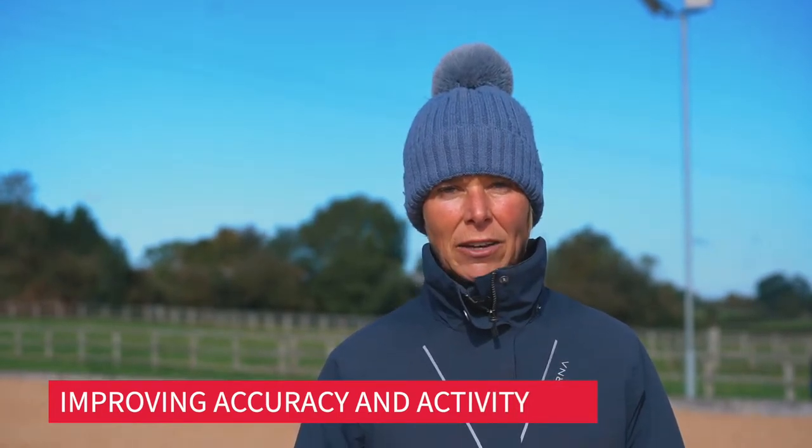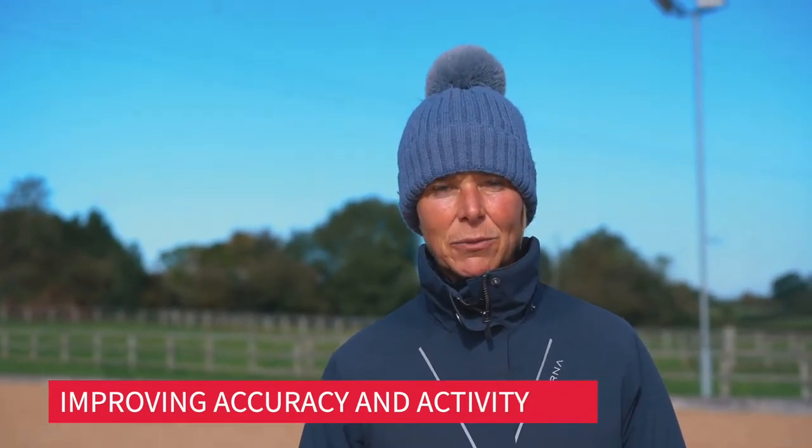Hi, my name is Caroline Moore. I'm one of British Eventing's Youth Performance Coaches, and today we're doing some exercises to improve the horse's balance and physique and the rider's accuracy. The exercise we're going to use next uses two lots of bounces on a straight line down the center.